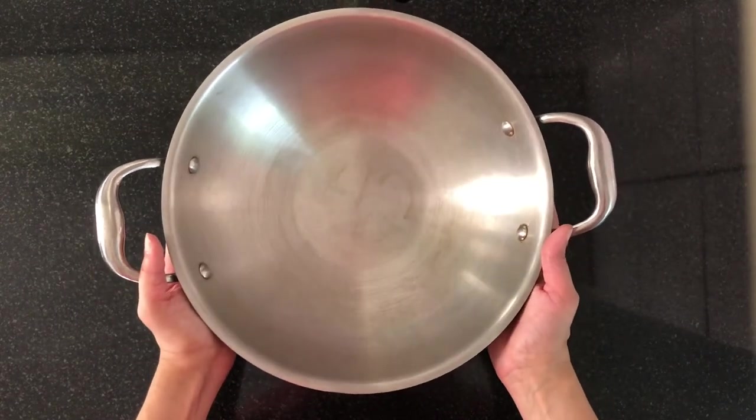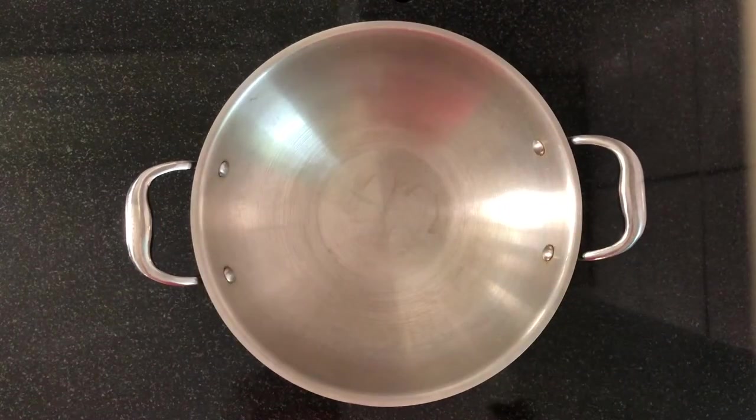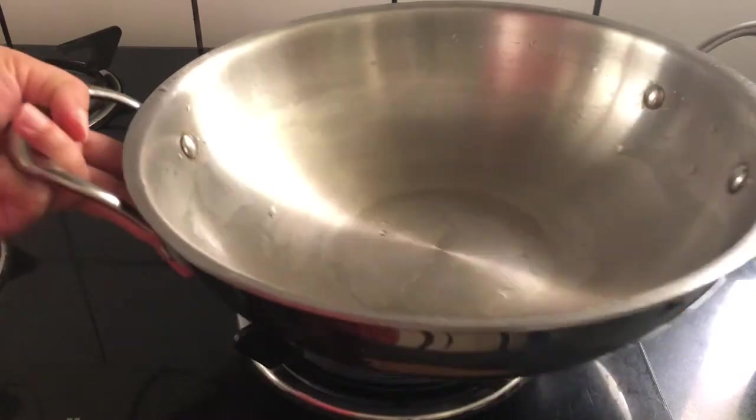Now we will see how to season a stainless steel pan. This is a tri-ply stainless steel kadai from Vinod, 28 centimeters in diameter. I will show you how I season this step by step — you can follow the same steps to season a fry pan, wok, or any other steel utensils. First, wash the kadai thoroughly with soap and water, then keep it on the stove and start heating it.